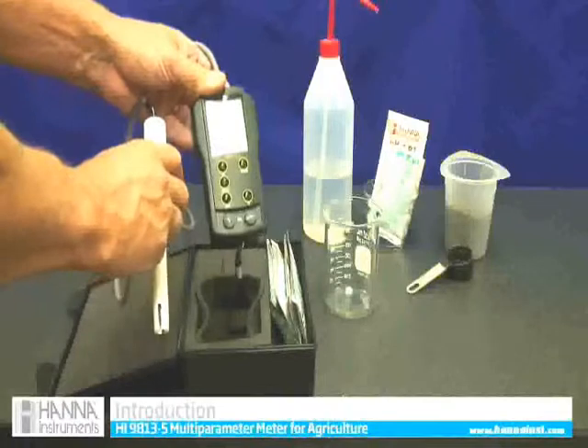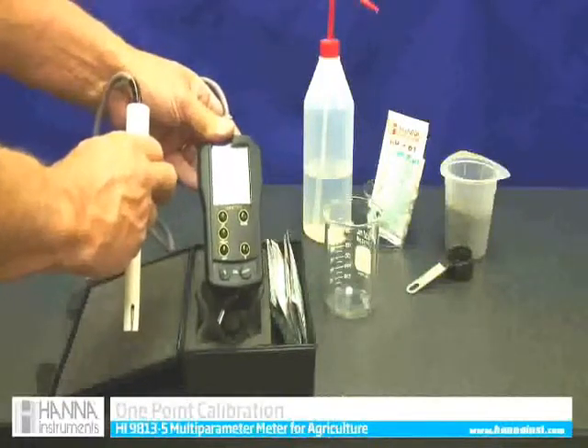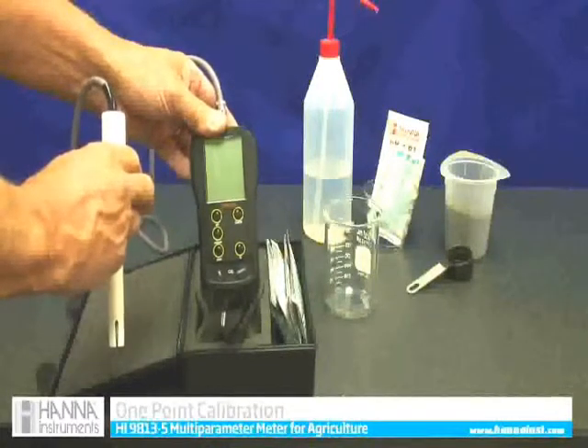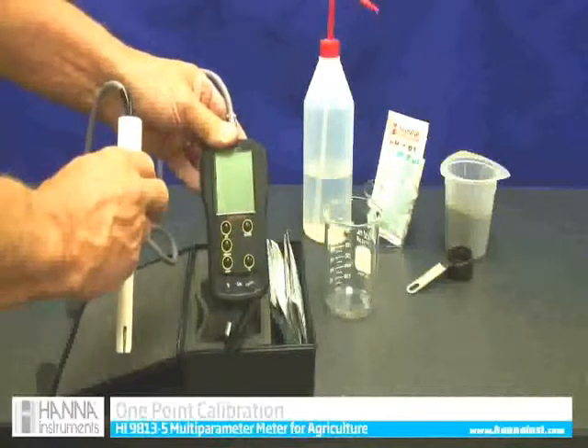It's important to calibrate it, especially when you first get it, because we don't know how long it's been out of calibration. So check it for calibration — it's extremely easy.